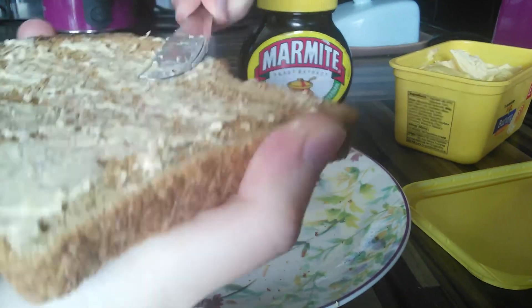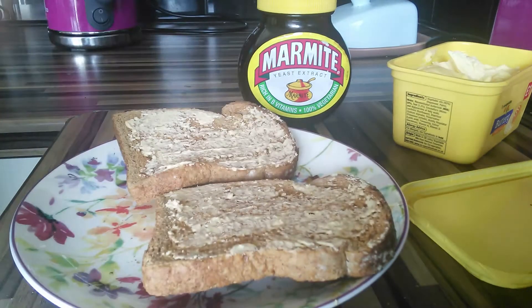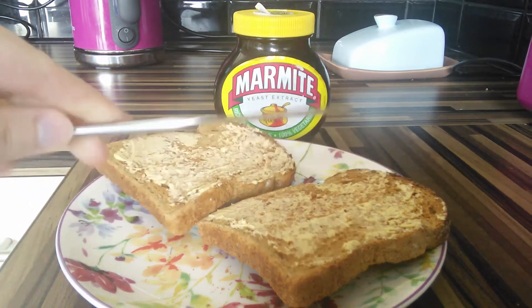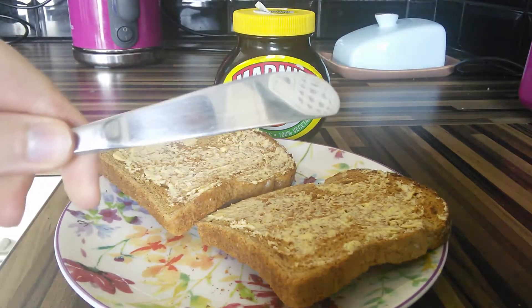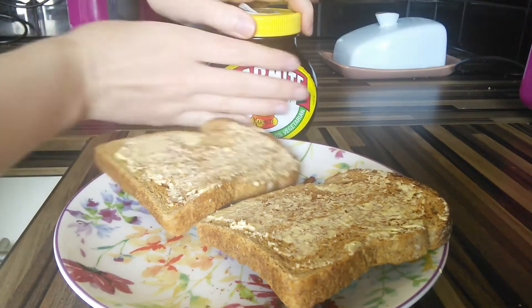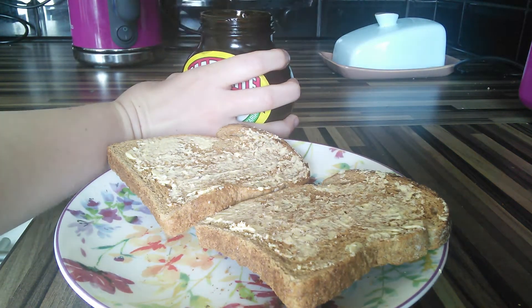There we go. Nice. Now for the next step, I have cleaned my knife of all traces of fake butter because you don't want to get that in your Marmite. And now for the meat and potatoes — or the Marmite and potatoes bit.